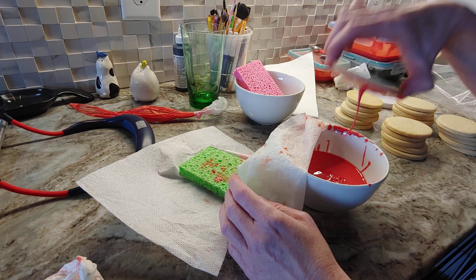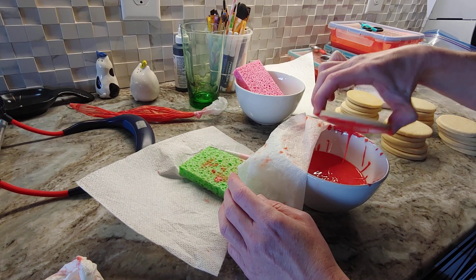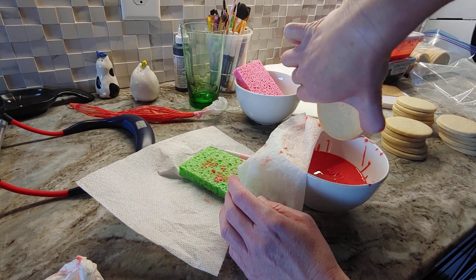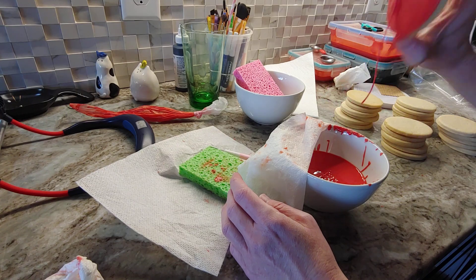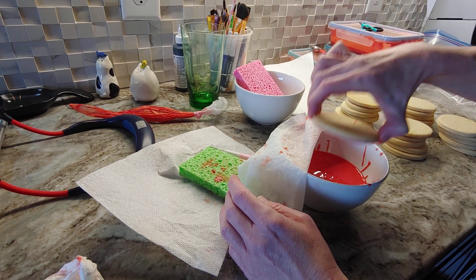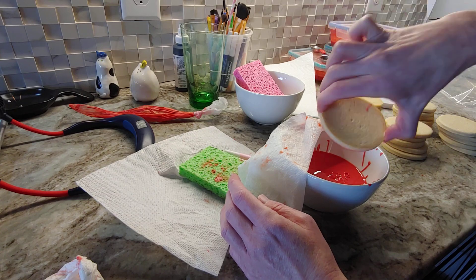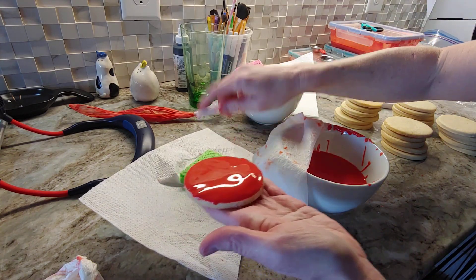My royal icing is meringue powder. Unfortunately I had to use Wilton meringue powder, but it's actually not that bad. I did Wilton meringue powder — three tablespoons, a two pound bag of powdered sugar, a fourth of a cup of corn syrup, and water depending on how liquid you need it. I put two thirds of a cup of water in a measuring cup and I add as much as I think I need at that time.